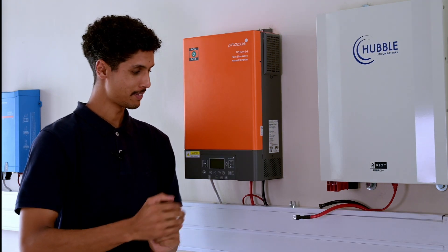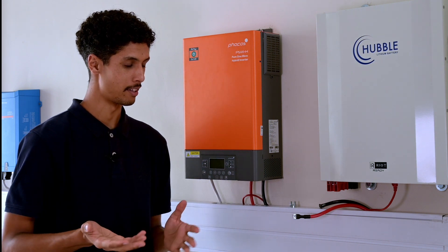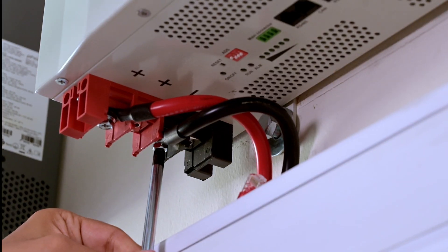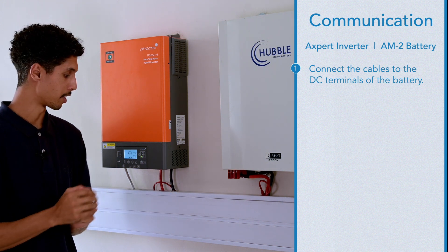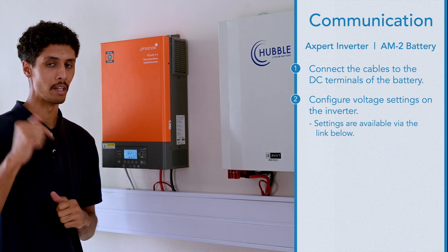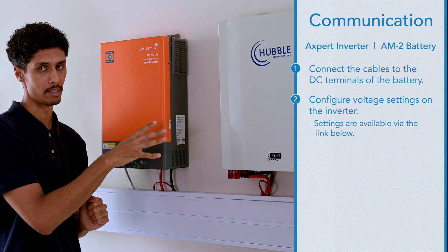As you can already see I've got my trunking, and I will now show you how to connect the DC cables to the terminals of the battery. Once you've connected the cables to the DC terminals, you will then have to configure voltage settings on the inverter. Those settings will be made available in the link below, but overall it's pretty simple to set up an expert type inverter with a Hubble battery.